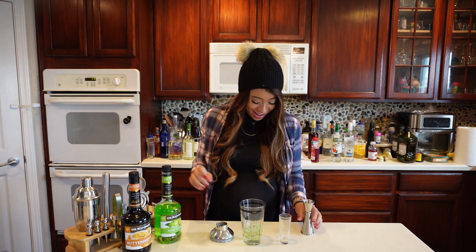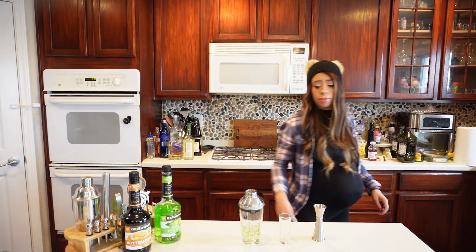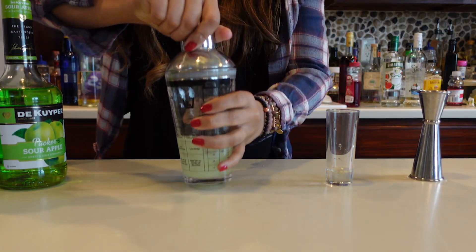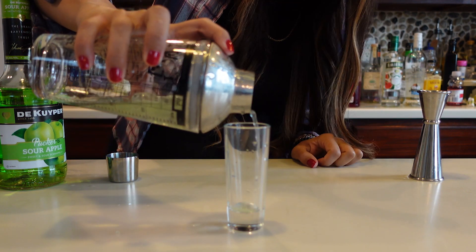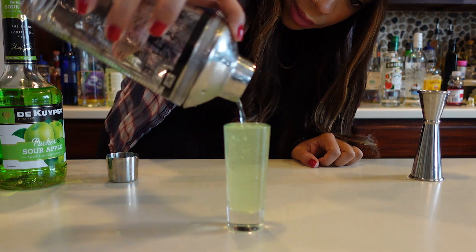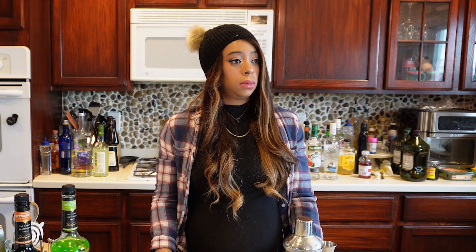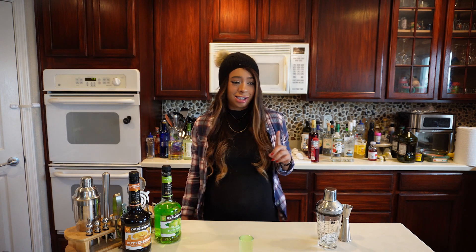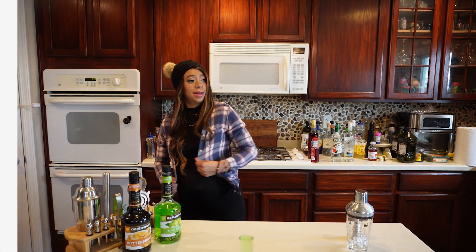We're just gonna give it a quick little shake — if I open the lid it would go everywhere, at least on me, not on you guys. I got you guys. A quick five-second shake and then pour it up for our boo-tie. Taste tester, come on in and try this caramel apple shot!